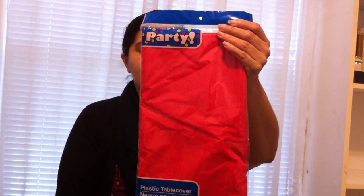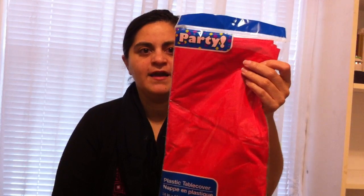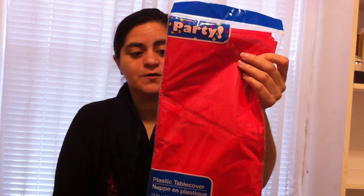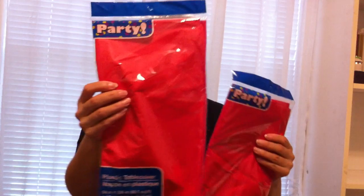Another thing I was thinking about is what I'm going to put on the tables. Instead of doing white tablecloths, which I always do, I thought of doing red. I purchased those at the Dollar Tree as well — they're just your plastic table covers. They're pretty inexpensive, only a dollar for one. A lot of times people will spill things or get food on them, and you can just throw them away. Sometimes they're easy to clean as well. I've got quite a bit of those for my tables.